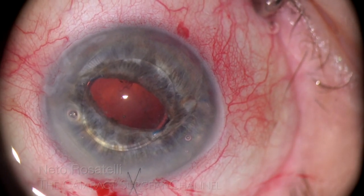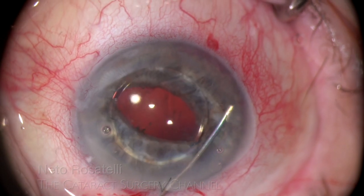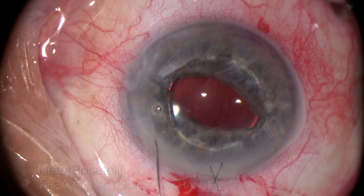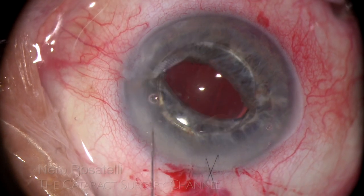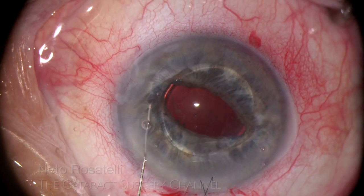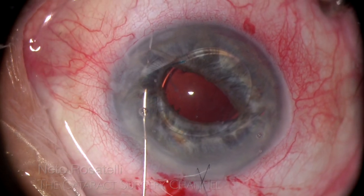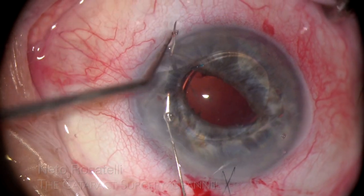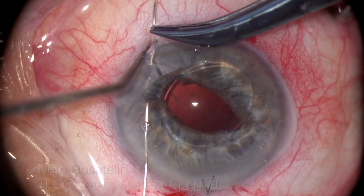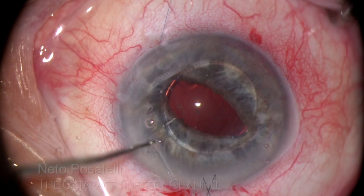The suture ends are trimmed one millimeter long. These suturing details are important to be followed, else incorrect iris suture tension will ensue. The knot is released from the paracentesis and I evaluate the suture to be a good one — mid-periphery, with enough iris tissue encompassed and not too tight. Perfect. The opposite suture is passed in a similar fashion. I think that a 2mm iris bite is ideal in this technique. The needle is retrieved and in this case I already cut the suture to length.